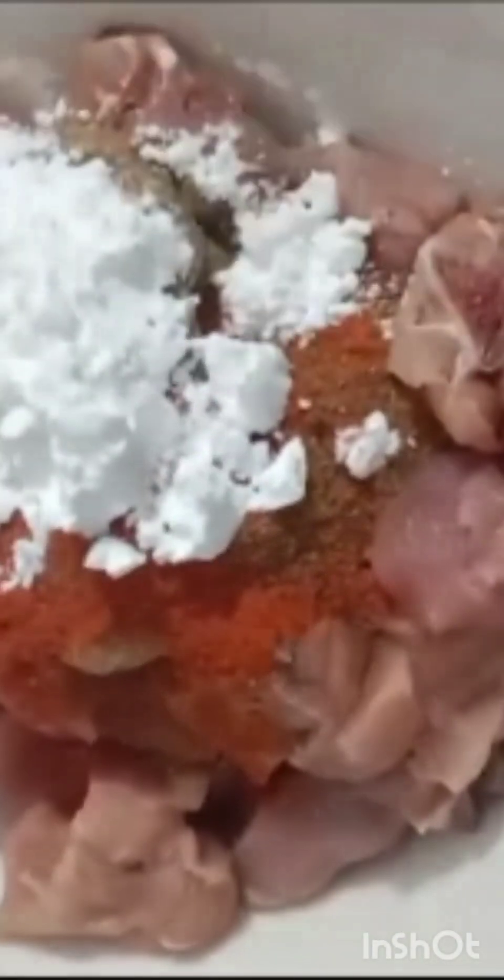Chicken salt, pepper powder, Kashmiri chilli powder, garam masala, ginger garlic, corn flour, rice flour, lemon juice — mix them well.